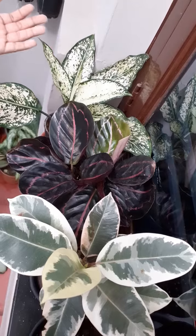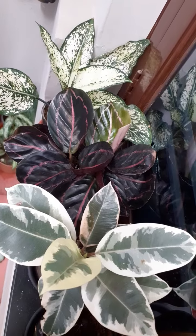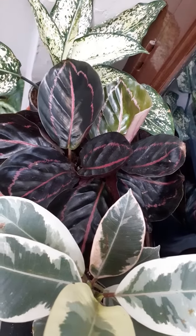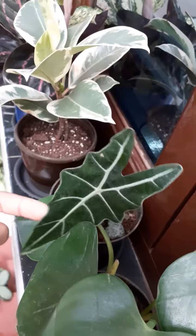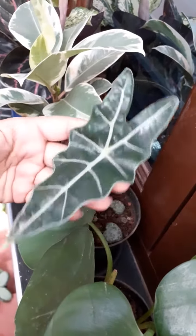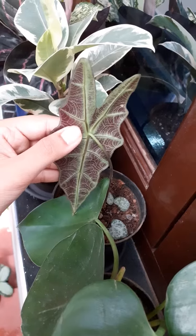Look at this Aglaonema Snow White. By the name itself, we are getting to know how the plant looks — it's snowy and beautiful. Look at these pinkish lines on the Calathea. Look at the variation on the leaves of the rubber plant. The Alocasia is dancing. Look at the shape and the pattern of the leaf, and the back side of the leaf is my favorite part.